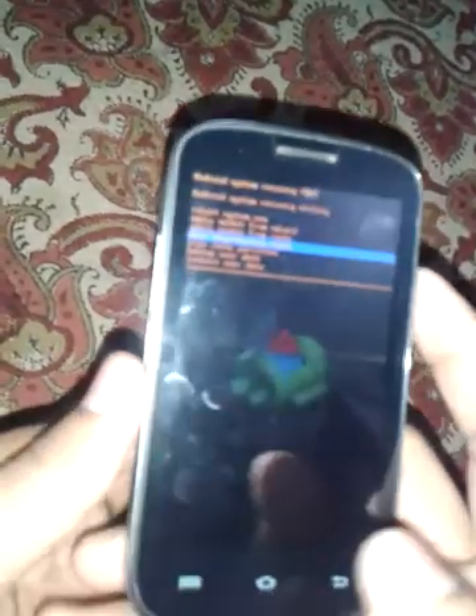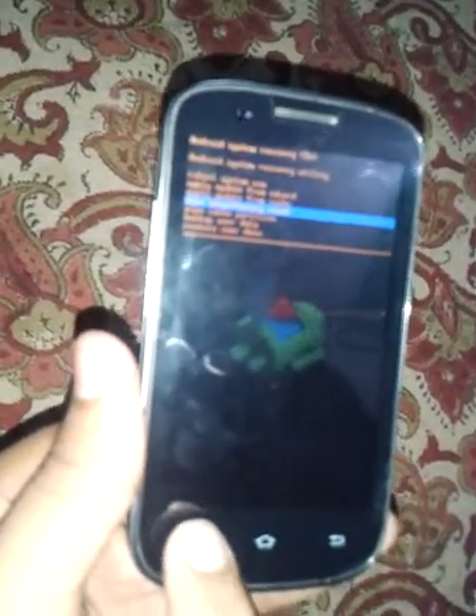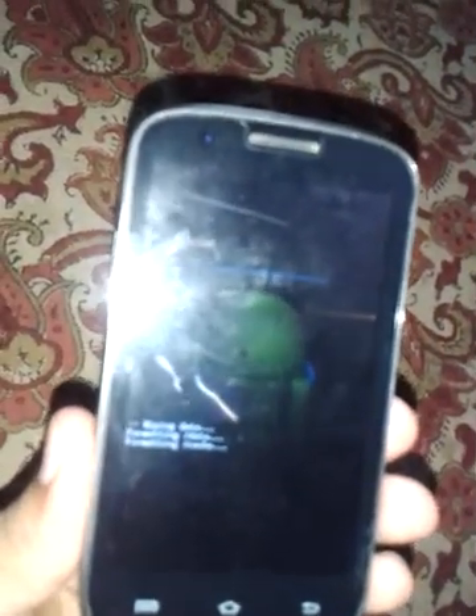Click on the option button to select wipe data slash factory reset. Scroll down using the volume down button to highlight 'Yes', then click the option button again to confirm. It will show the wiping and formatting of data and cache.